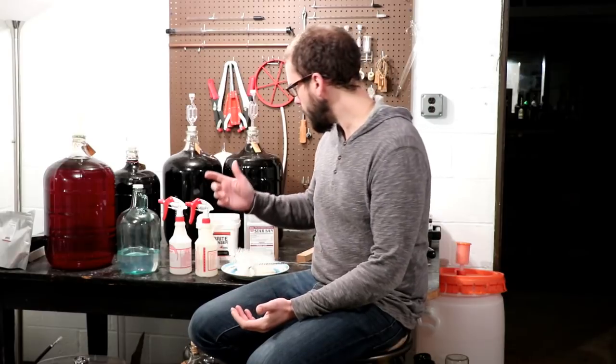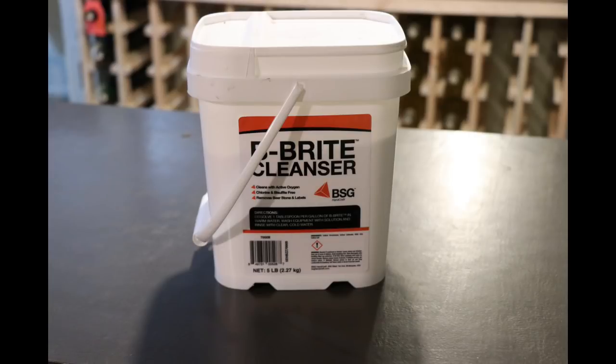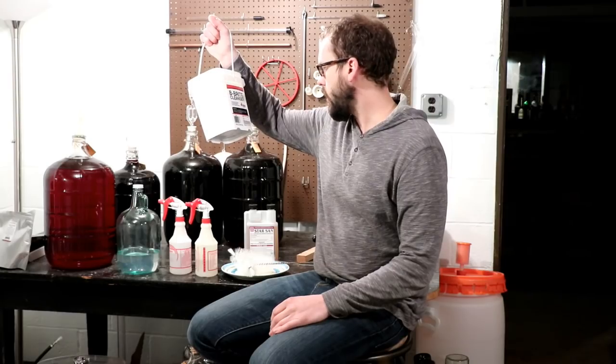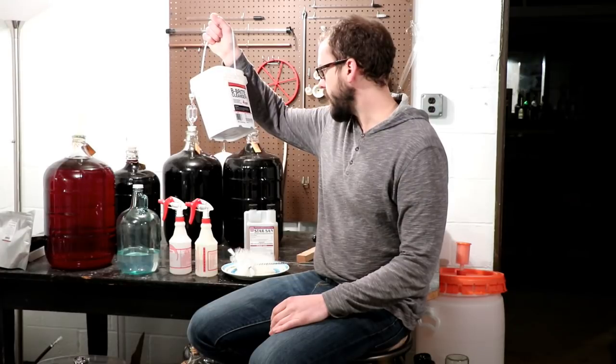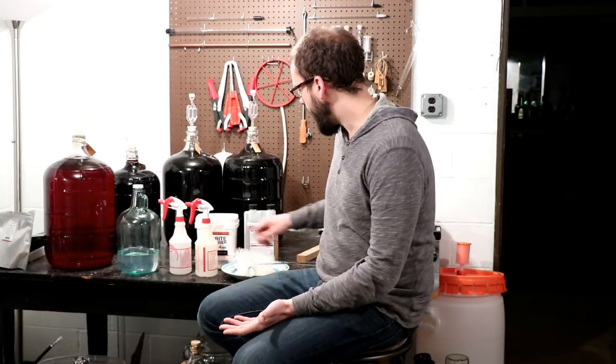My favorite cleaner is this stuff here — it's called Be Bright, and it includes sodium percarbonate, calcium carbonate, salicylic acid, and sodium salt. The big ingredient is sodium percarbonate. When you mix sodium percarbonate with water it creates hydrogen peroxide, which is a really good cleaner — it helps bubble out anything stubborn that could have gotten lodged on your pump, your hose, your carboy, or whatever.